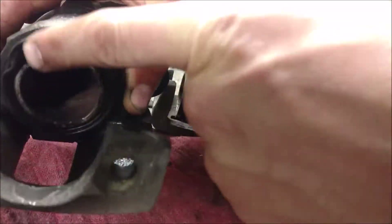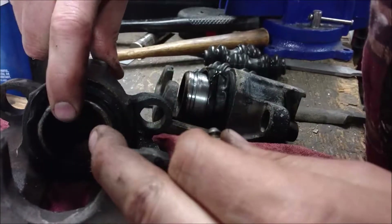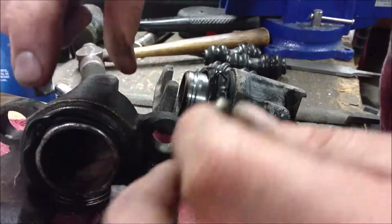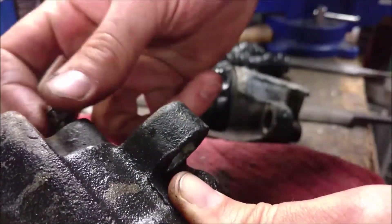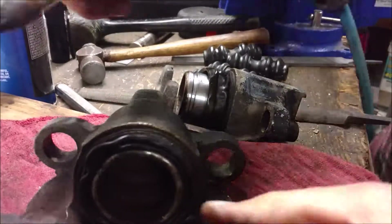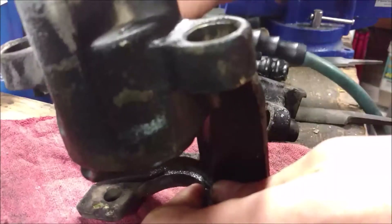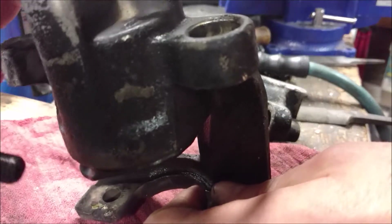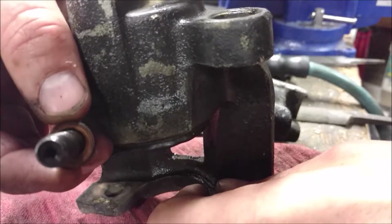I'm taking these calipers apart to rebuild them with this kit. The problem is, once you have to push this in to get the brakes out, you can't get it back out. So what you do is screw this back in, then use an air nozzle with a rubber tip on the hole that this bolt with the hole in it came out of.